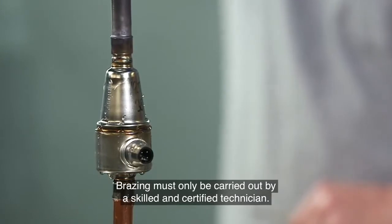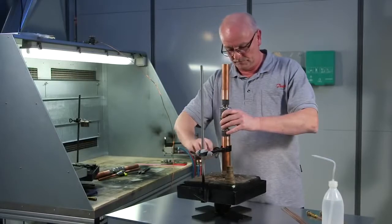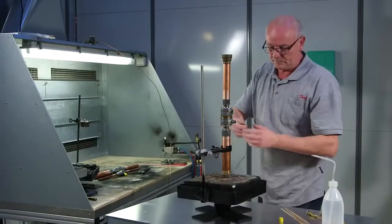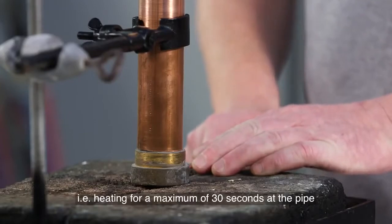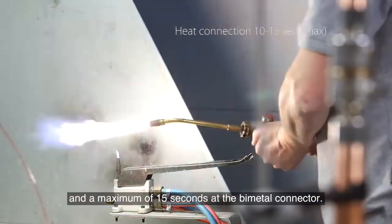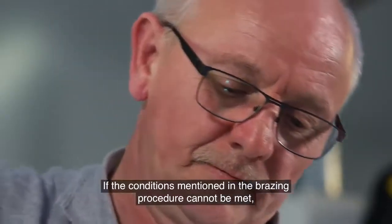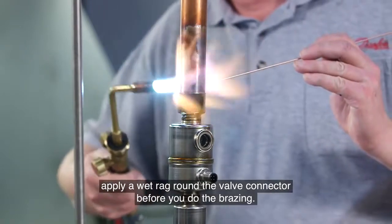Braising must only be carried out by a skilled and certified technician. Let's look at that again but with a bigger unit. The main steps are the same but you use a bigger torch size. You still stay within the same time limits — that is heating for a maximum of 30 seconds at the pipe and a maximum of 15 seconds at the bimetal connector. If the conditions mentioned in the braising procedure cannot be met, apply a wet rag around the valve connector before you do the braising.